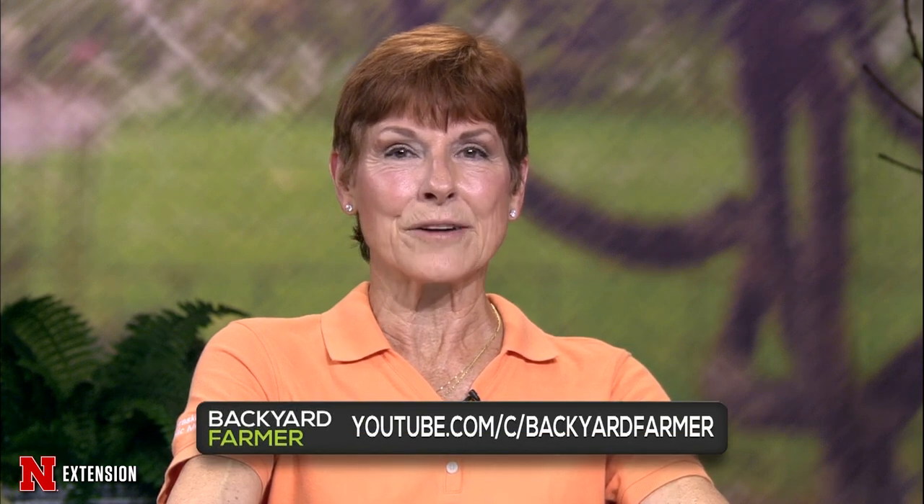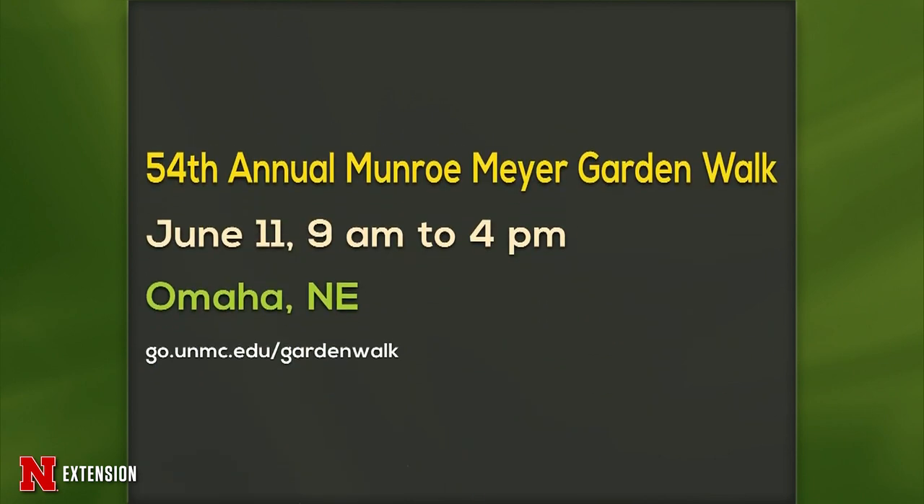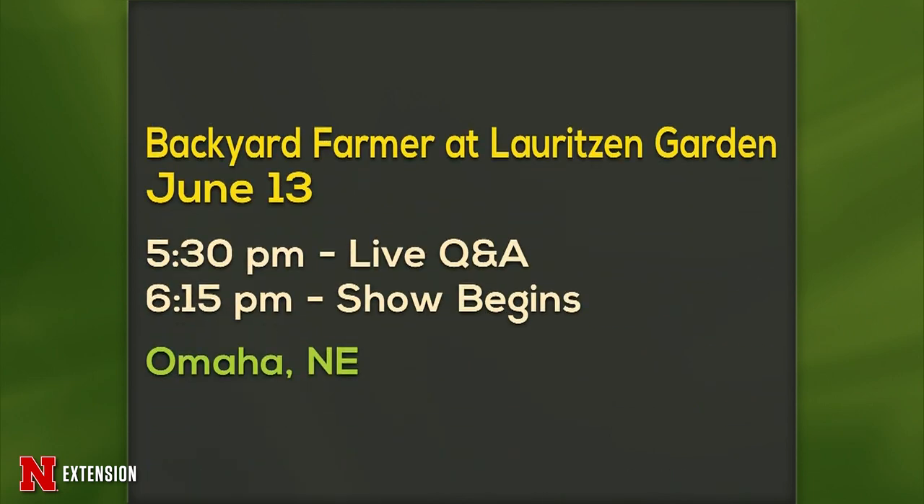Thank you Scott and good luck to everybody with vegetables planted this season. You can watch this and many other great features on the Backyard Farmer YouTube channel, with plenty of content from Extension staff and other professionals to help keep your lawn green, your trees tall, and those vegetables ripe. Announcements: the Benson Garden Walk is June 10th, benefiting the Omaha Public Library; the 54th Annual Monroe Meyer Garden Walk is also in Omaha on June 11th, 9 to 4 PM; and the Backyard Farmer will be at Lauritsen Gardens on June 13th — the show is sold out but you'll still be able to see it.